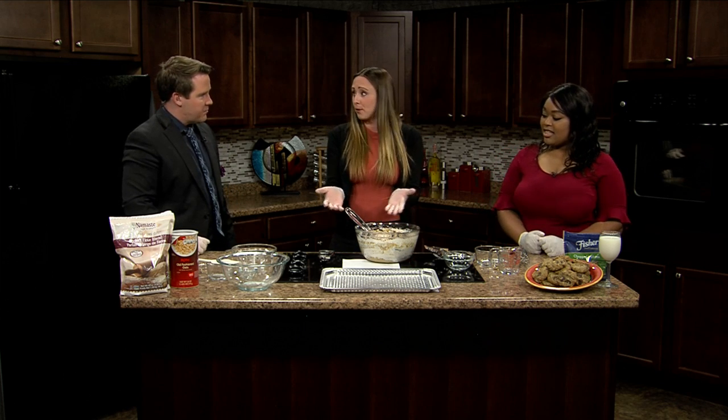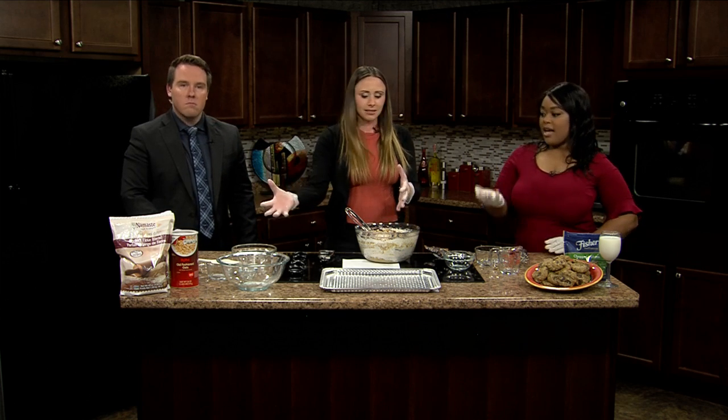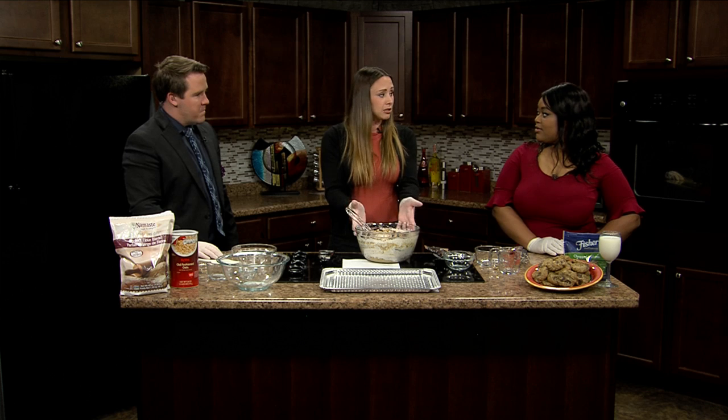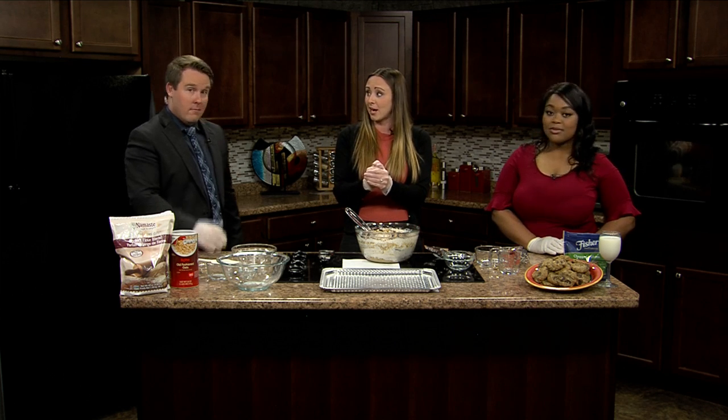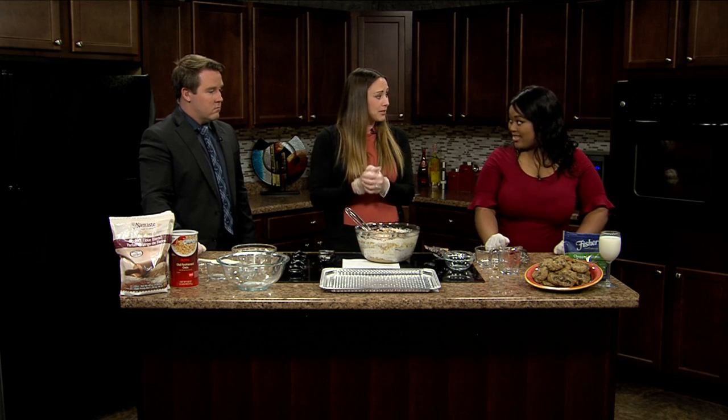If you're a gluten-free person, it's a really easy exchange — I brought a gluten-free flour over here. You just do the same cup-for-cup ratio, so it's an easy gluten-free cookie. If you want to try it, I'm actually having an event this Saturday from 11 to 2 where I'll have these cookies made gluten-free for people who need to eat that way.